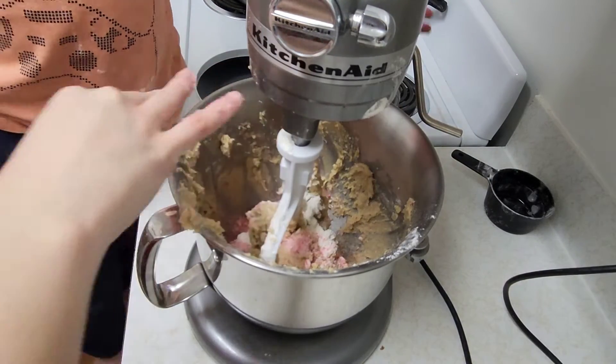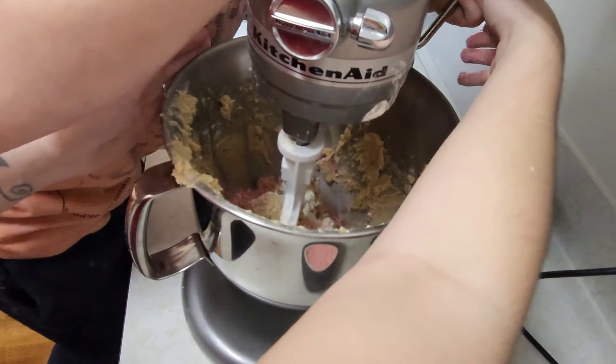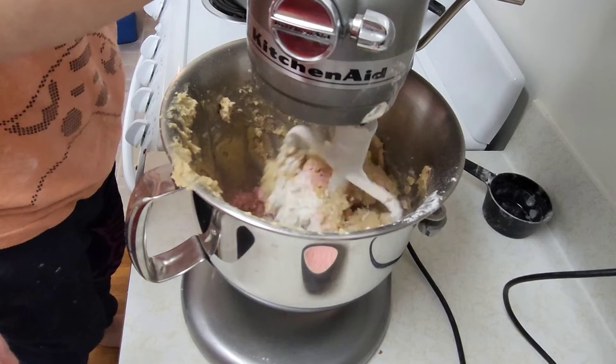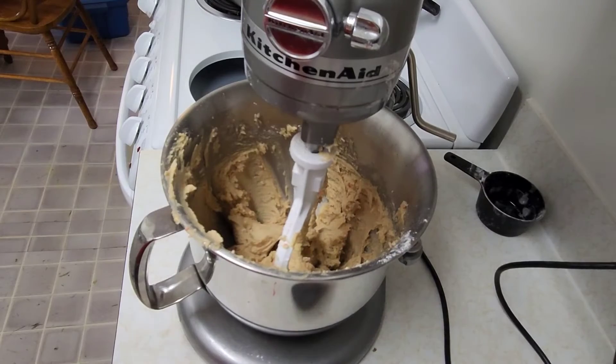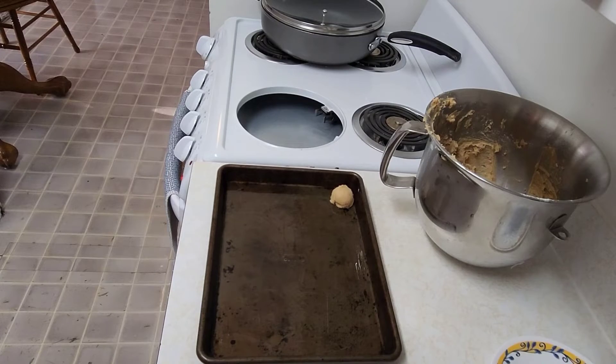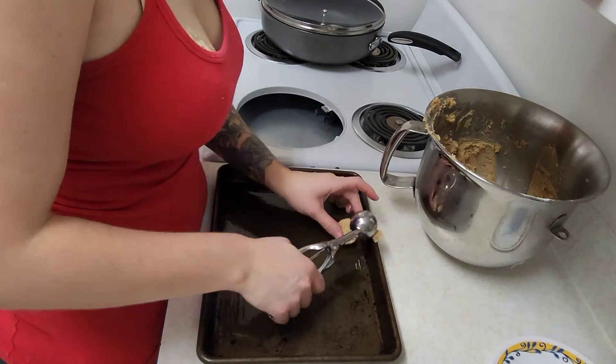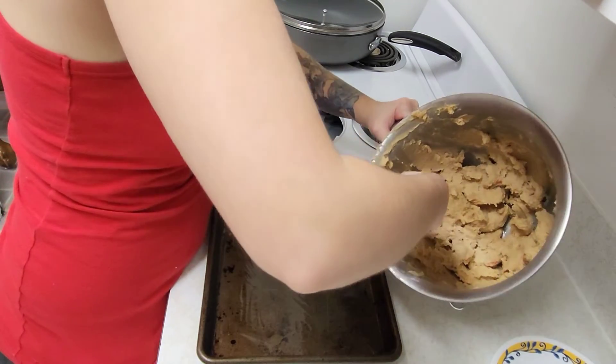Now we will just mix again and stick it in the fridge for about ten to fifteen minutes. We have the oven preheating to three hundred fifty degrees and I have a cookie sheet greased.